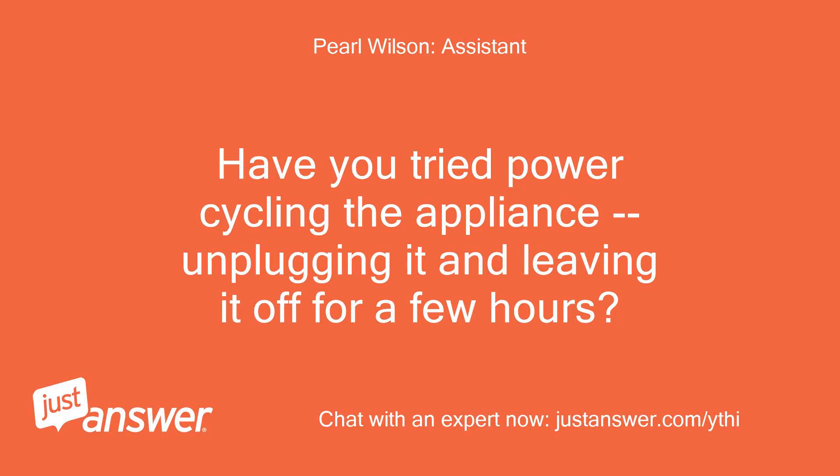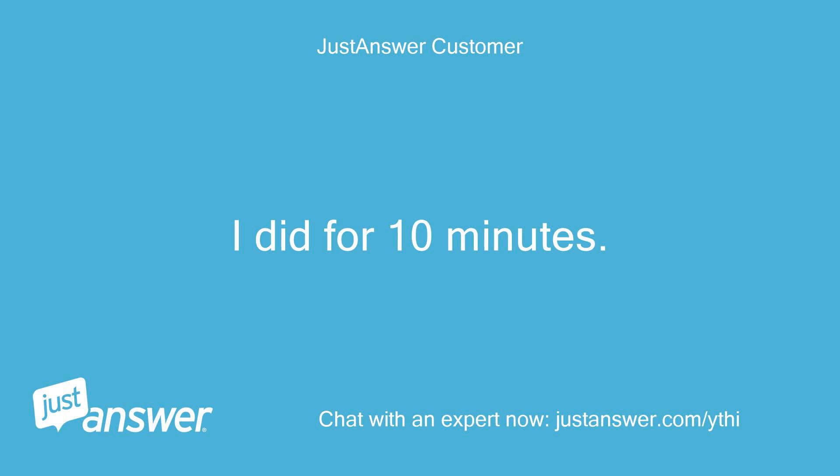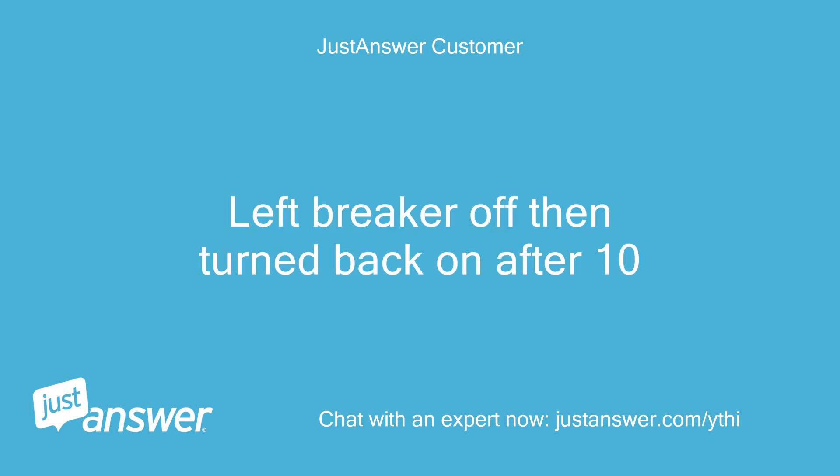Have you tried power cycling the appliance, unplugging it and leaving it off for a few hours? I did for 10 minutes — left the breaker off, then turned it back on after 10.